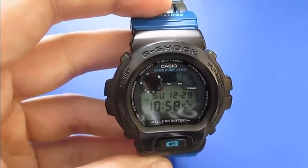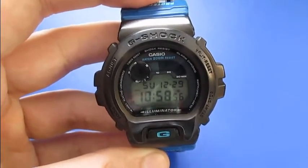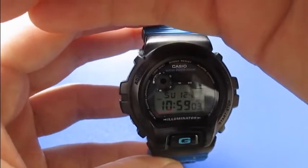So I used one which I found — it was a Croatian dye. I was afraid it wouldn't turn out that good, but I'm happy with it. I'm satisfied and it's a nice black G-Shock.